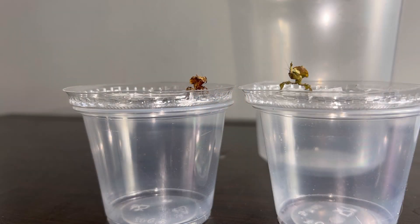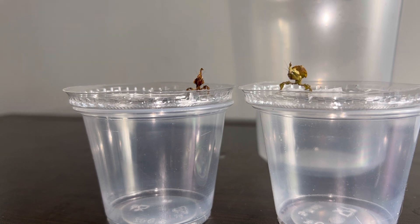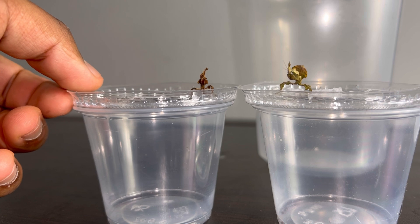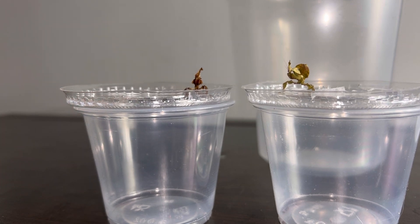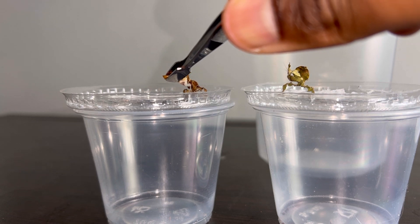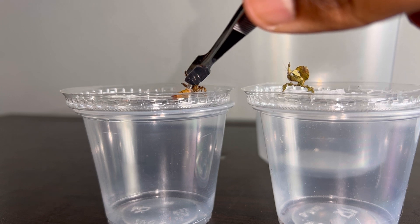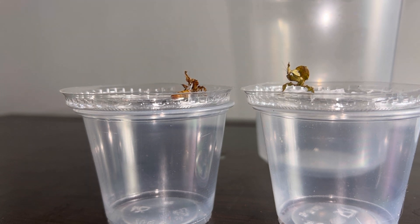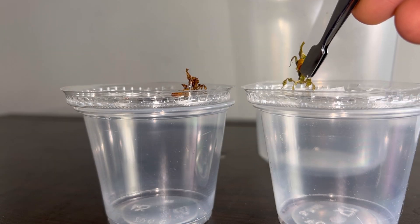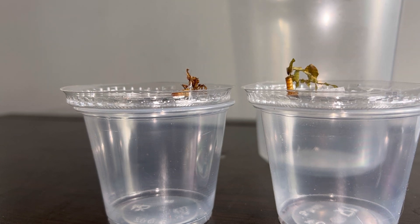Right here I have the male and female ghost mantis nymphs that I unboxed in my second unboxing video. If you haven't seen that video, I highly recommend you go check it out. To start the video I'm just going to be feeding the mantises so they are preoccupied. Right here is a pre-killed mealworm that I just cut in half. The male just got fed and now it's time to feed the female — there we go.